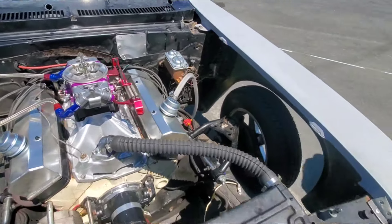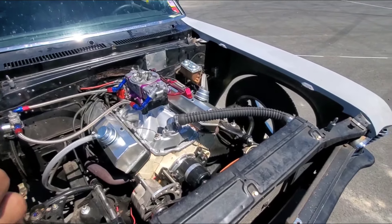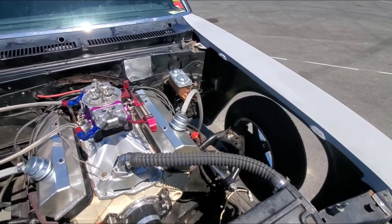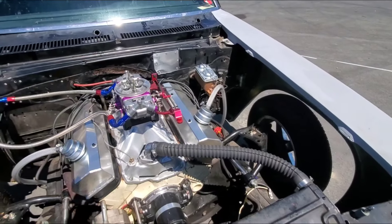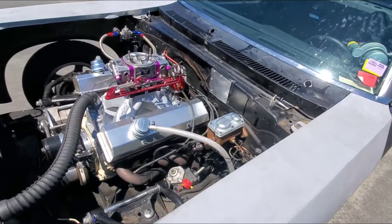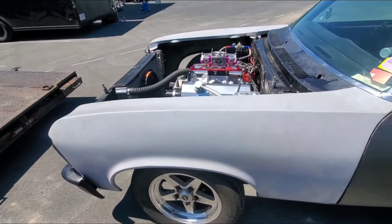We got it back together. Got the timing set. The oil pump rod is all chewed up, but we got it running. We killed the battery, so we took the battery out of a broken Suburban to get it running. Everything is running — we're just going to go send it now and hopefully we get what we're looking for. We need something good to happen today.